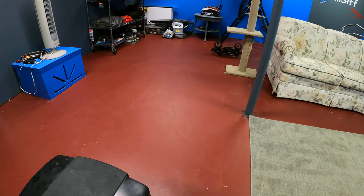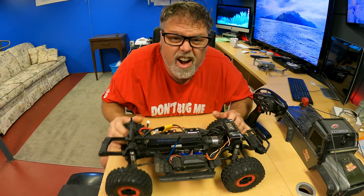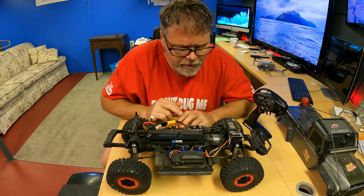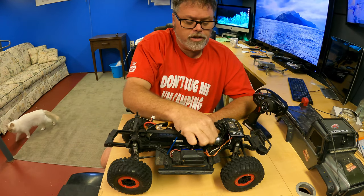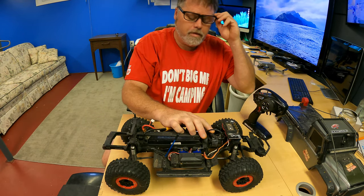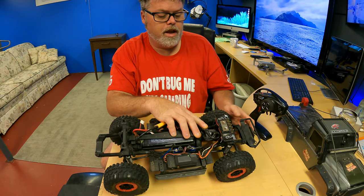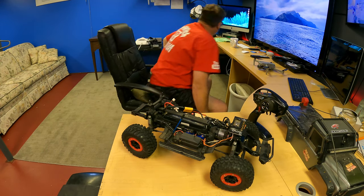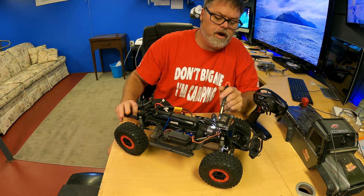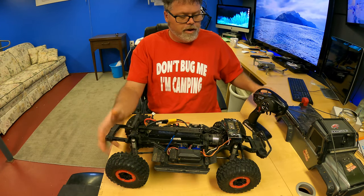She wants to go wild — she does decent. For anybody new to the channel, this is a TRX4. I'm running the Hobbywing sensored brushless system in it. This brushless system — let me see if I can read this — it is a 2300KV motor, brushless system in this TRX4.